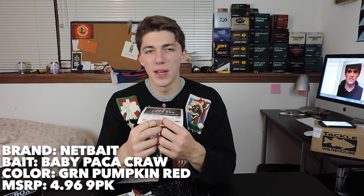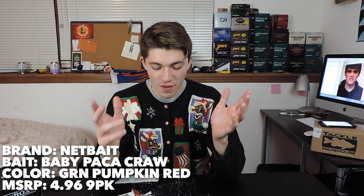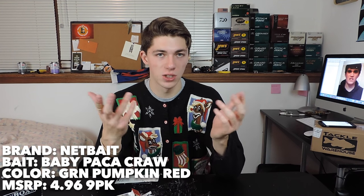The next bait we've got is the Baby Pack-O-Craw by Netbait. This is, by far, one of my favorite craws to throw, right next to the Chigar Craw and a few others. And this is a full pack of Pack-O-Craws in a perfect color. This is a real winner in my opinion. This is just going to get so much use — I'm going to go through this pack in a minute.